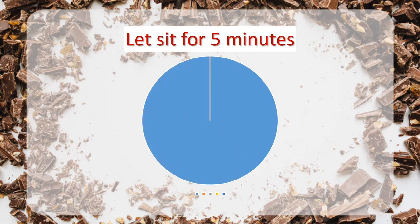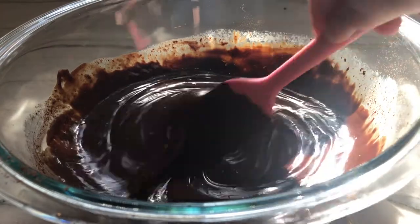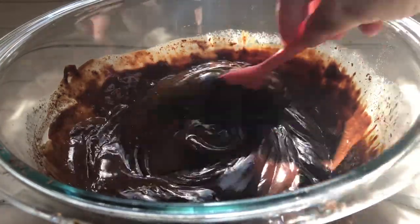You've got to let it sit for about five minutes to let it do that. Then we're going to stir, stir, stir until it's nice and creamy. You'll have already added the butter or the peanut butter before the hot cream, and now you're adding the other flavorings you wanted.